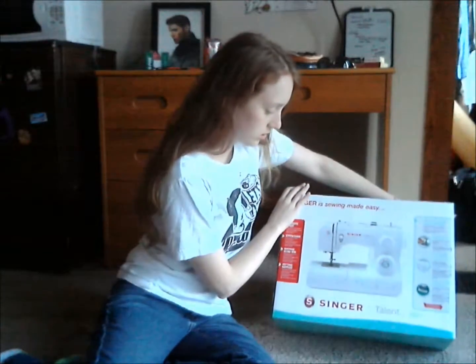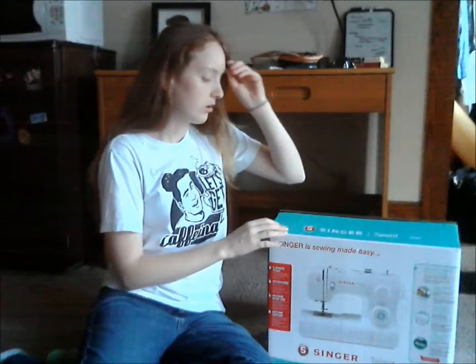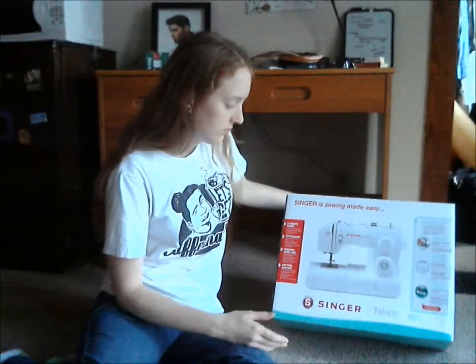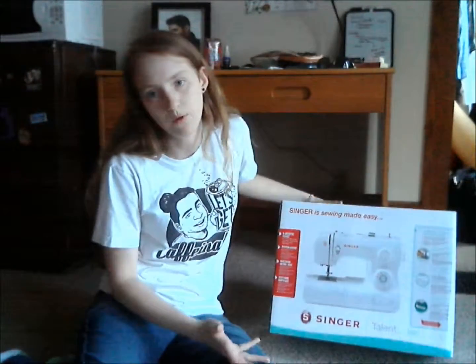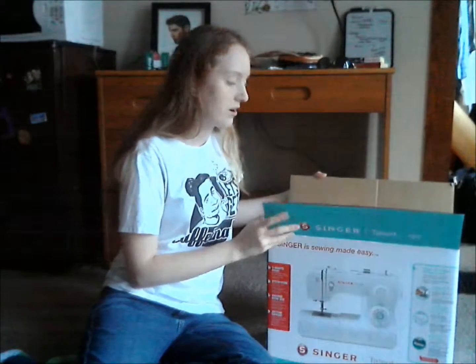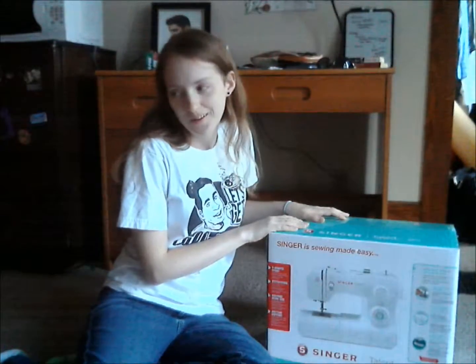I have the Singer Talent. The one I have now is the Singer Simple, I think — a little bit older, but nothing fancy. It still has basic stitches, kind of the same setup and everything. I'm really excited. I had already started to open the box and Momoko was like, 'You should do an unboxing because it would be fun to watch someday.' So here I am.